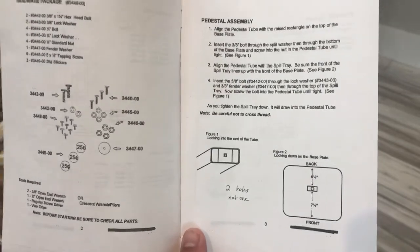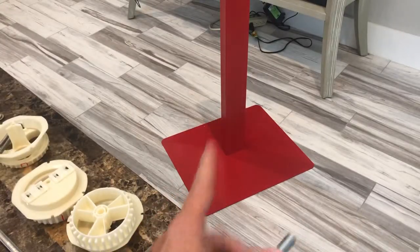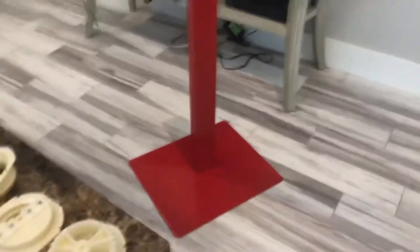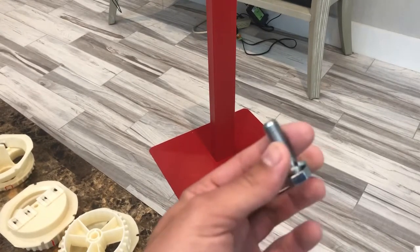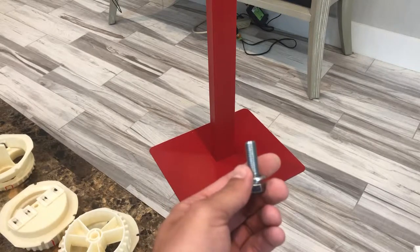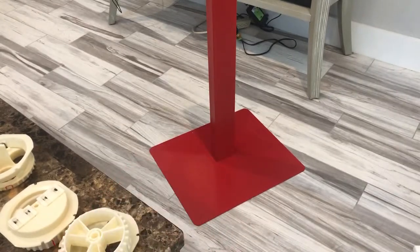I was given one less. But basically you get two of these bolts that go through the bottom of the base plate into the square tube, and then one secures the spill tray. But first things first, if you don't have three bolts, go purchase one. Take the base plate, two of these bolts, insert them through the bottom, and thread them into the square tubing, and we're going to start from there.